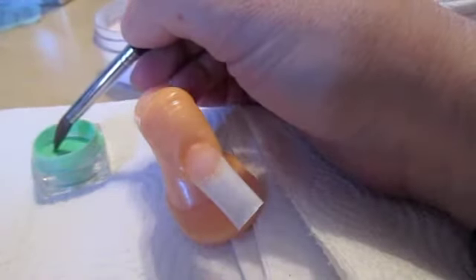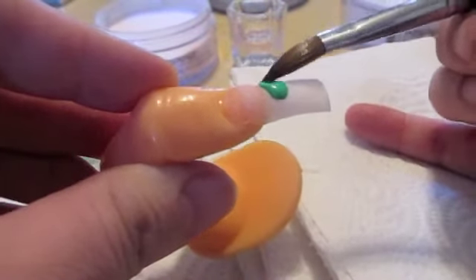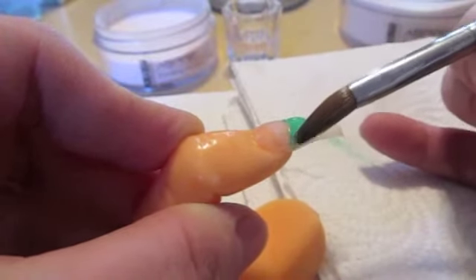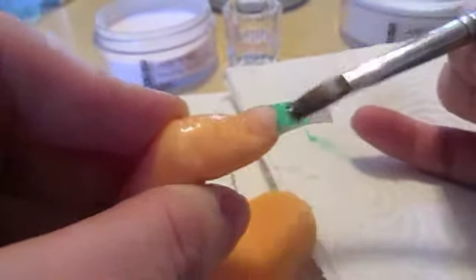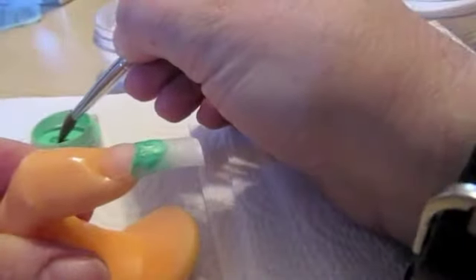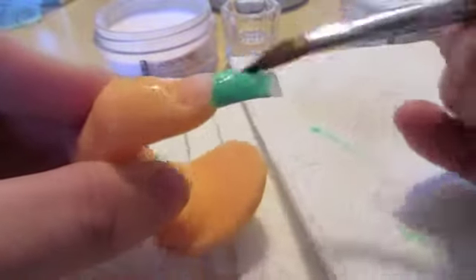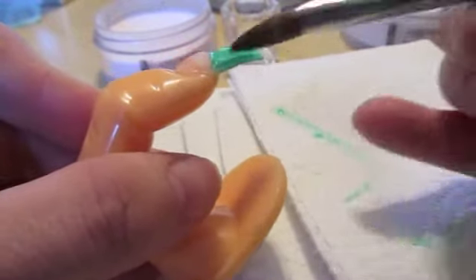I'm going to grab a little bit of that green and bring it around the smile line. I'm going to add a little bit more liquid because my ceiling fan was on and it was drying the acrylic way too fast. I'm moving it upward — let me grab some more of that green. That's much better. Then you move it upward, upward, upward, and this can be as sloppy as you want it to be.